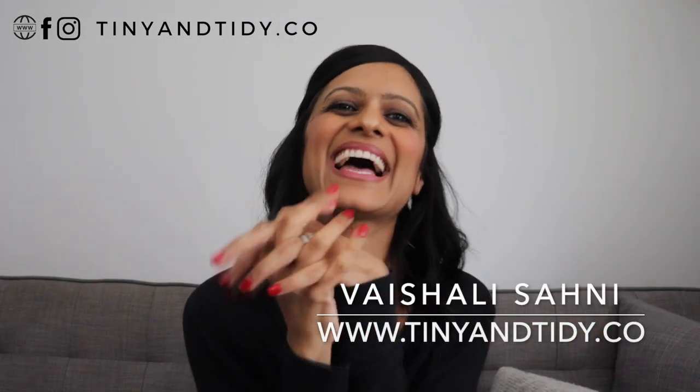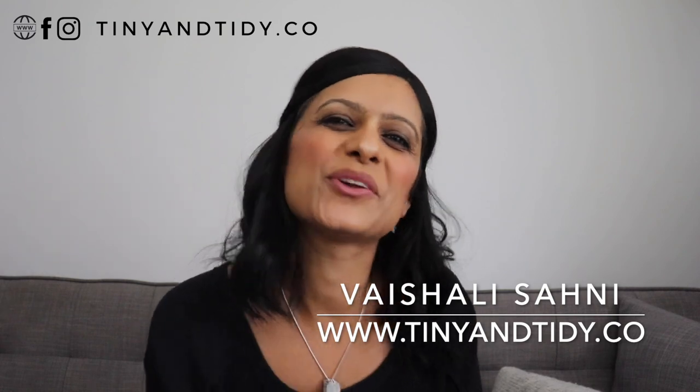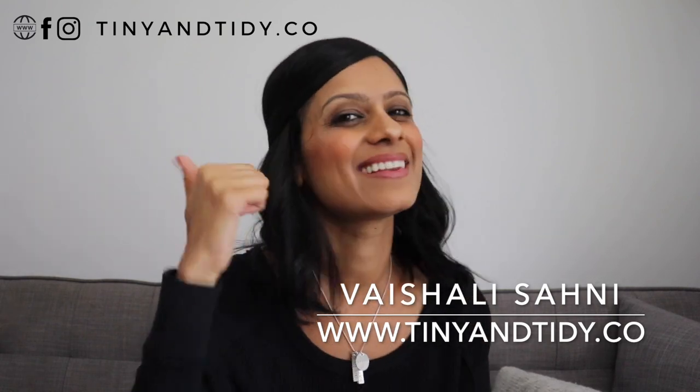Hey everyone! Welcome to my channel, Tiny and Tidy. I'm Vishali and I am determined to motivate you to get your messy, disorganized space nice and tidy.